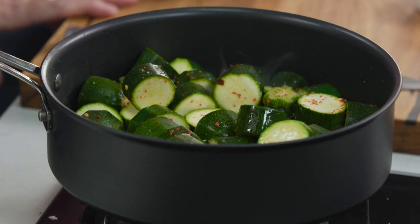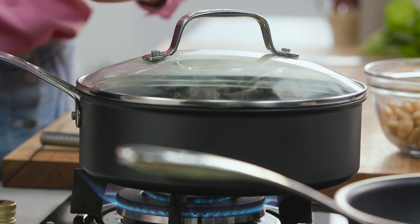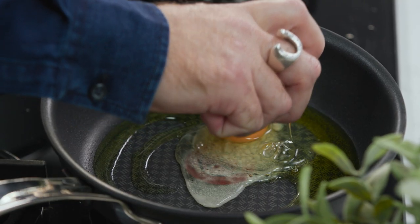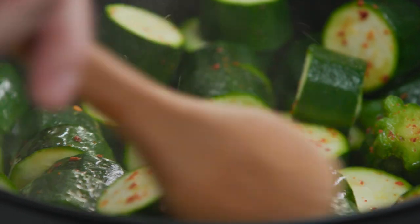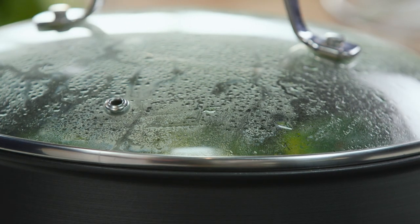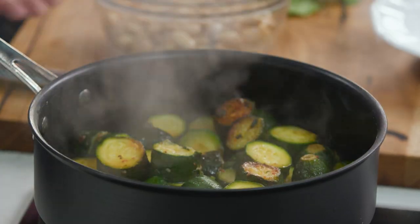I've just put a pinch of dry chilli flakes in there. We're going to let that cook for about 10 or 12 minutes with a lid on. And then I'm going to fry an egg. The fried egg is almost done — let's finish this up.